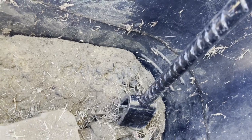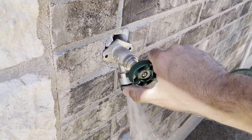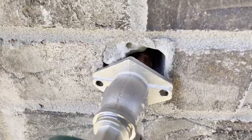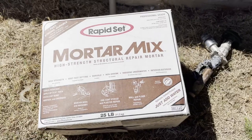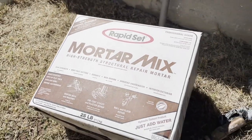Now it's time to turn the water on. Let's see how the faucet is working — and it's working just fine. Now it's time to fill the gap using a mortar mix. All the tools and materials will be listed in the description below this video.